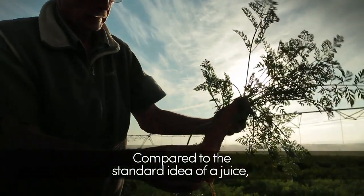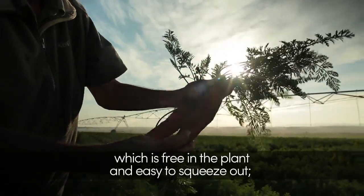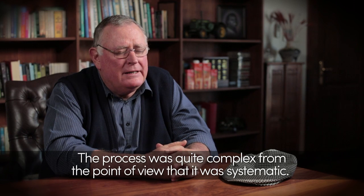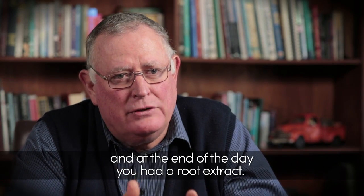Now if you compare that to the standard idea of a juice, which is free in the plant and easy to squeeze out, you can't squeeze out the juice of a carrot. The process was quite complex in that it was systematic — you had to start at A and end at Z, and at the end of the day you would have a root extract.